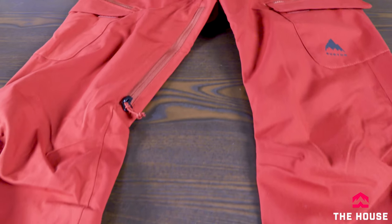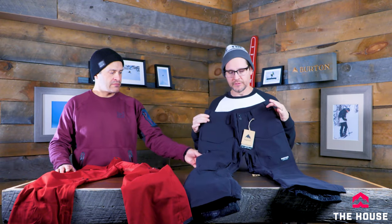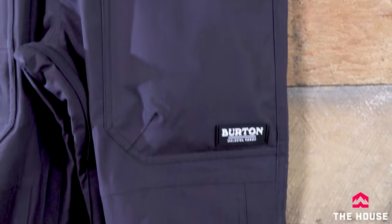Next up we've got the men's South Side Slim pant for guys who like a slim fit, and on the women's side the Gloria, probably one of the best-selling pants in the lineup. The Gloria is a slim fit with a low rise waist and cargo pockets that sit right at the hip, sitting really flush — so you get the look of cargo pockets without the extra bulk. The South Side is similar with really cool features and the same slim fit, a little more stretch face fabric, but without those big cargo pockets.